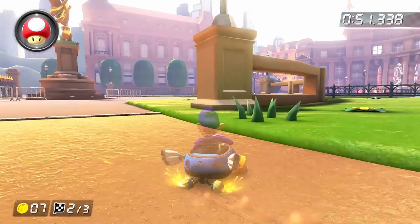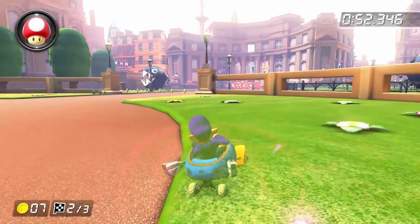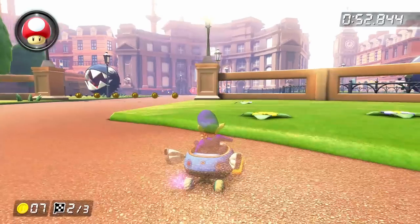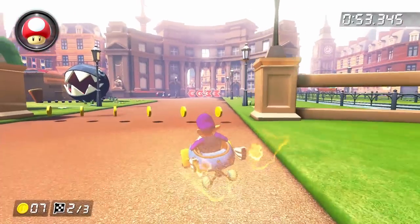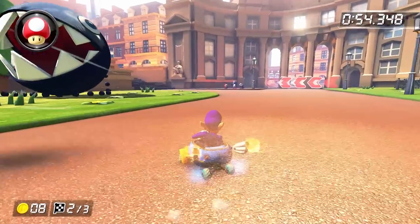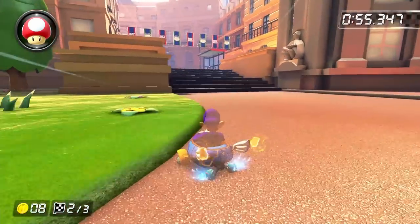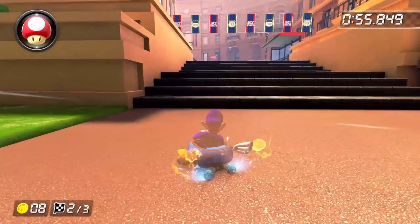Now, the stair section — there's honestly kind of a lot going on here. First of all, we want to hold our ultra mini turbo well into this turn, and we want to make sure to release it over this second little corner of grass. For some reason, this causes the chain chomp to not attack you, which is nice because it will allow you to take a really tight line around the stairs.